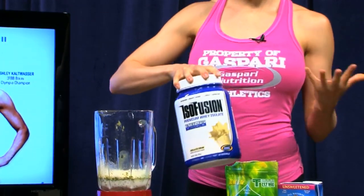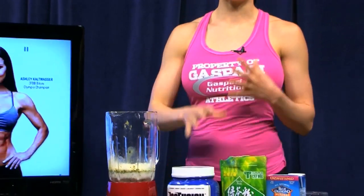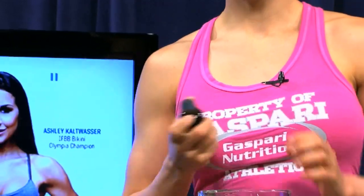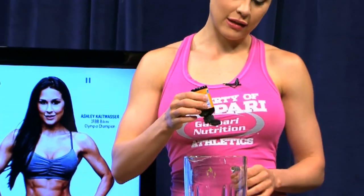And if you want to make this recipe a little bit thicker, you can add ice as well. Also optional — if you want to sweeten it even more, you can add a few drops of stevia in there.